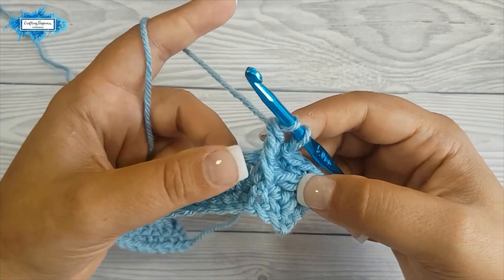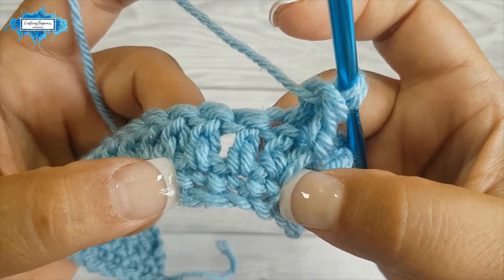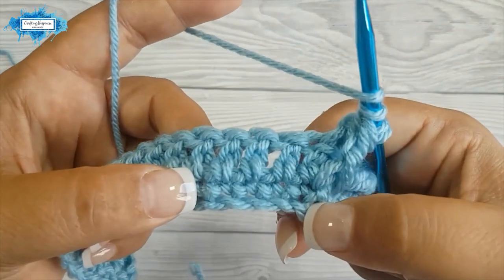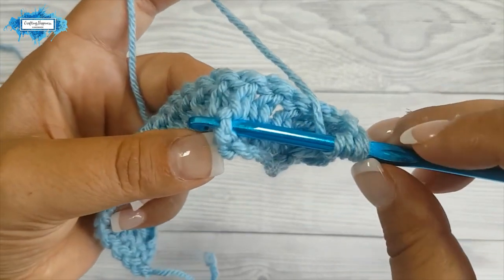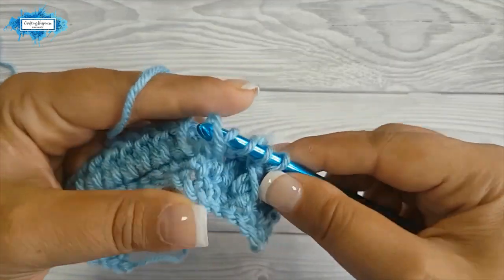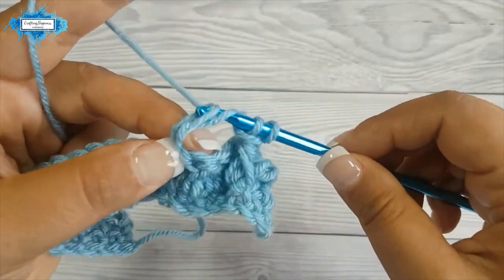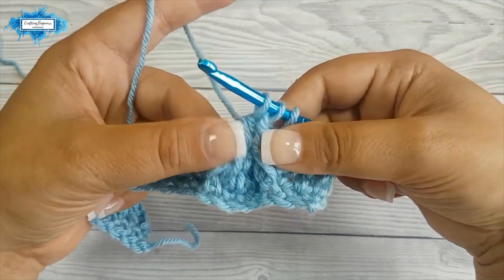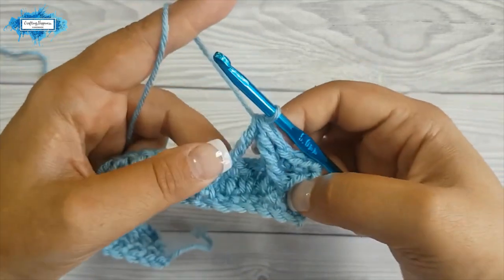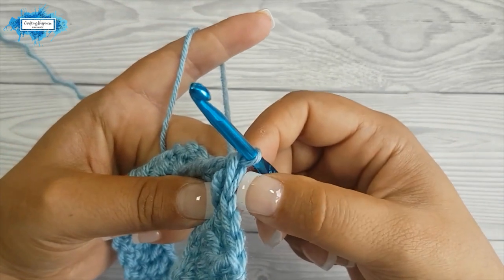Now crochet the next front post treble. Skip three single crochet in row one and around the fourth one we will crochet the front post treble, so yarn over twice and insert your hook around that fourth single crochet stitch. Yarn over and pull up a long loop, then yarn over pull through two, yarn over pull through two. Now we have two incomplete trebles and we are going to crochet them together, so yarn over and pull through all three. This is how you make a front post treble two together stitch.